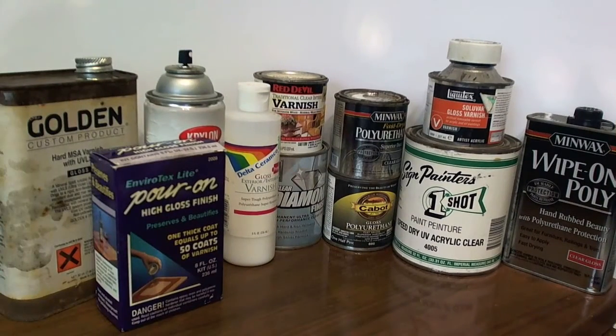I hope this video has helped you with showing several ways to varnish your eggs.